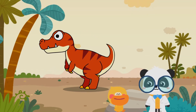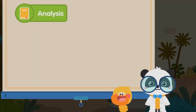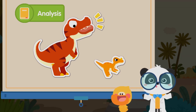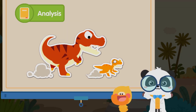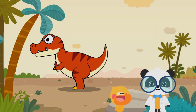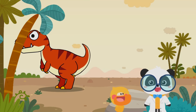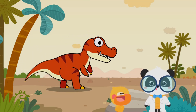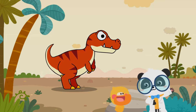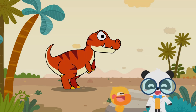Tyrannosaurus rex is so interesting — the character wants to feed it! But Tyrannosaurus rex is a ferocious carnivore that likes to eat meat and preys on other dinosaurs. It has the strongest bite force on Earth and can easily break the bones of other dinosaurs. Do you want to check out how powerful it is? Let's try it out, kids!